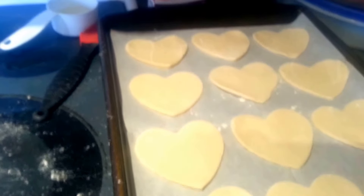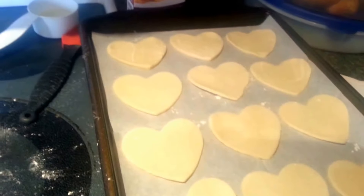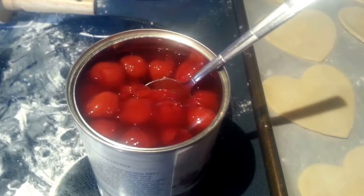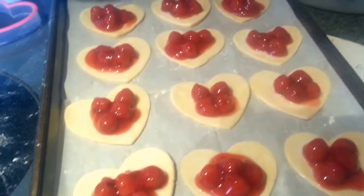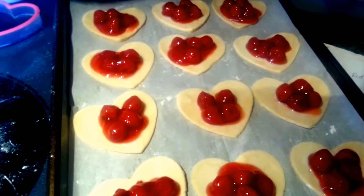If you don't have your egg wash mixed already, go ahead and do that. Then we are going to place half of the hearts on our pan and wet the edges of these hearts. Next you want to go ahead and open your cherry pie filling, and we're just going to put a small amount in the center of each heart. I tried to do four cherries in each of mine, and just make sure you have enough sauce in there too — you don't want them to explode.